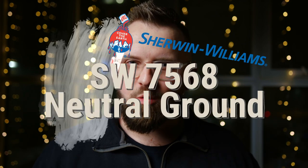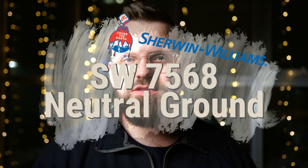Let's talk about Neutral Ground by Sherwin-Williams, color code SW7568. Now that we have the color code, let's crack it. We're here to talk all about this wonderfully warm neutral by Sherwin-Williams, conveniently called Neutral Ground.